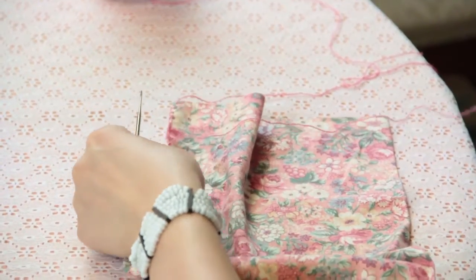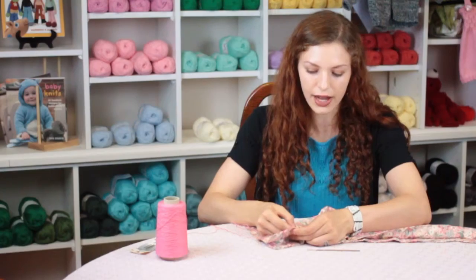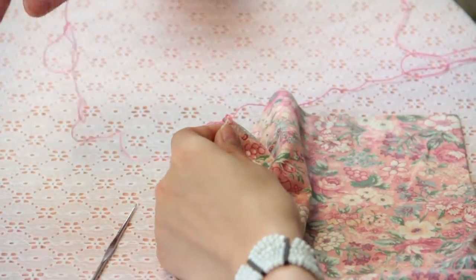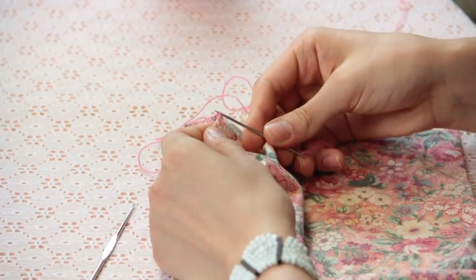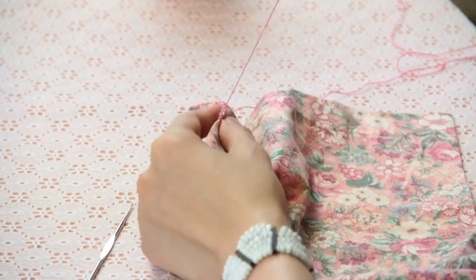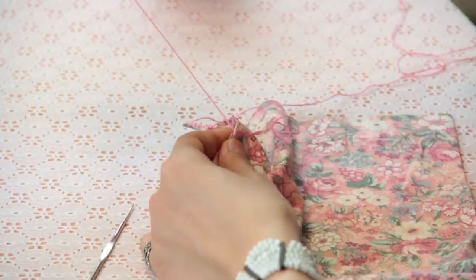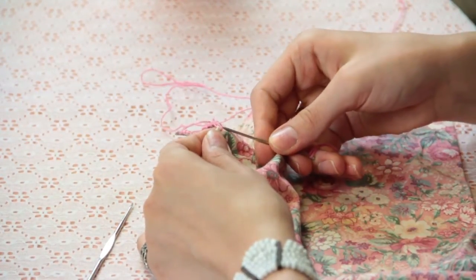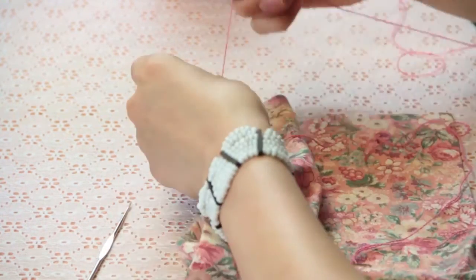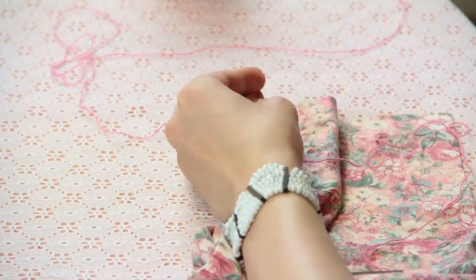To do a blanket stitch, you're going to go into the fabric perpendicular to the edge, pull the thread through, and then into the loop between stitches, pull the thread through again. So you go through the edge perpendicular, and where there is a loop between stitches you catch that thread and pull back through. Then when you're going to do your edging, take your small crochet hook.